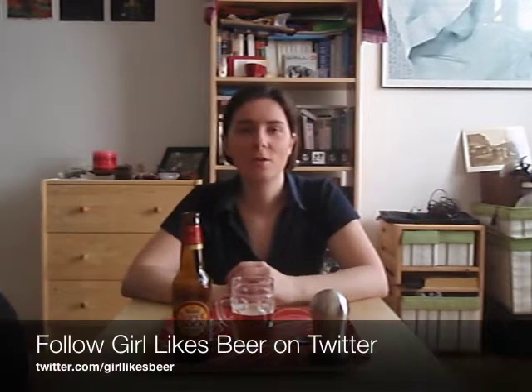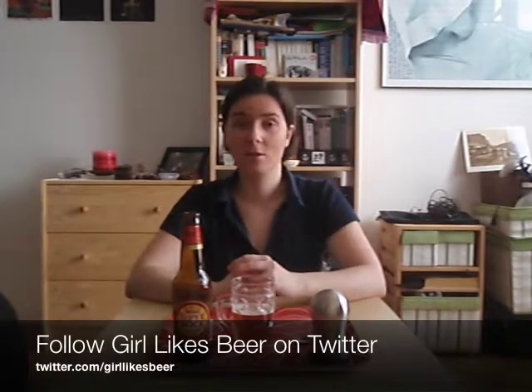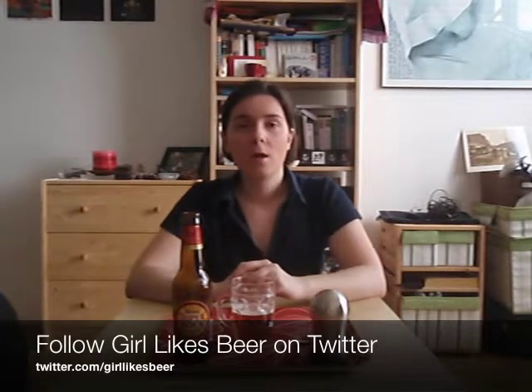Thanks again for joining me on a beer review. See you next time. Oh, one more thing — of course, follow me on Twitter. It's twitter.com slash girl likes beer. And now, really, see you next time. Bye.